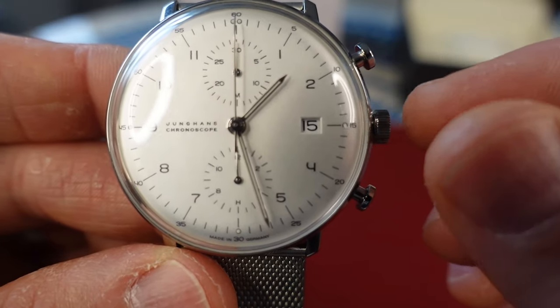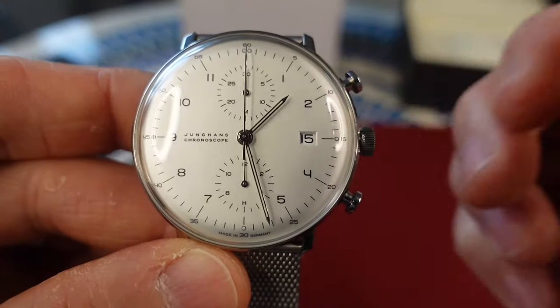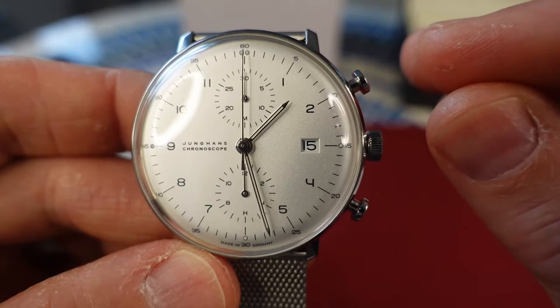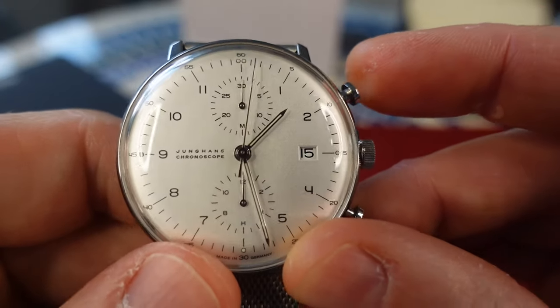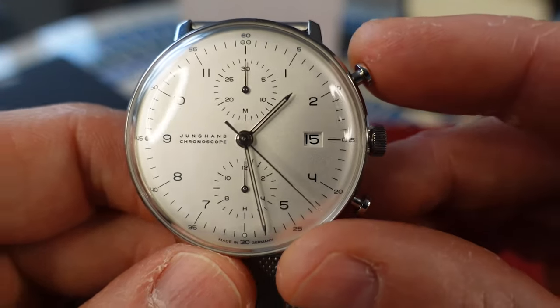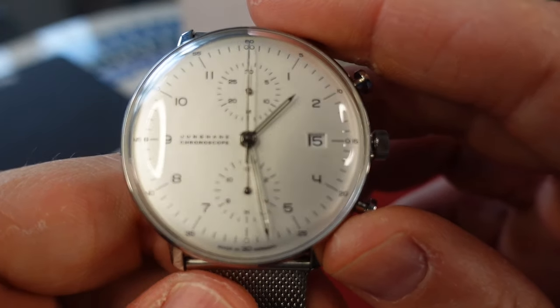30 meter water resistance. The crown is not screw-down but nicely knurled and big enough to grip comfortably. Pull out one position to change the date, second position to change the time. The pushers are very simple and plain — they look like little flat mushrooms — just press down to get the chronograph going. There's a minute dial track around the dial. Not too much loom — you have loom on the hour and minute hand, a couple of dots, and pips at 12, 3, 6, and 9. It's not going to be a loom monster. The chronograph snaps back pretty accurately to the 12 o'clock position.